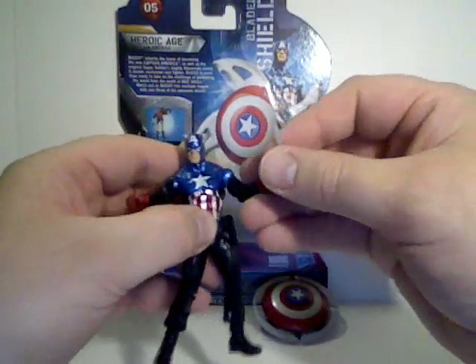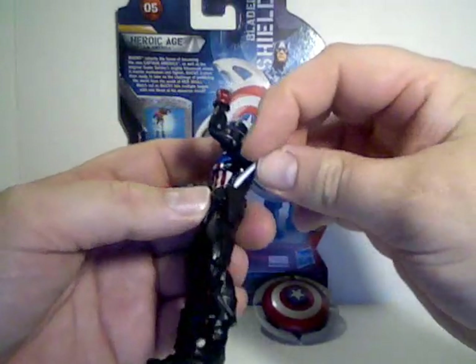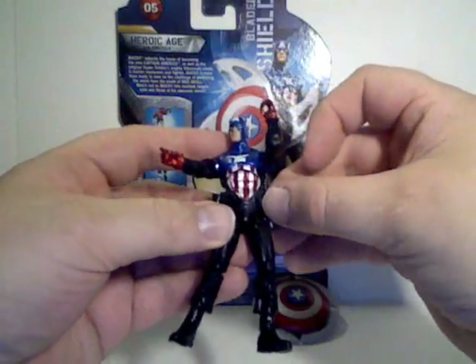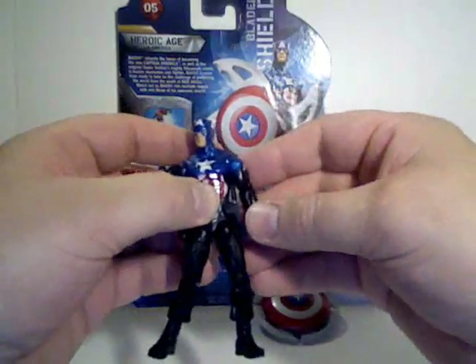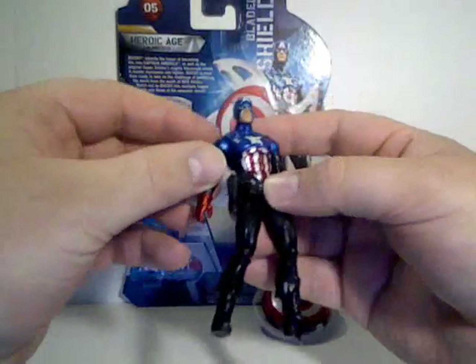Those two accessories don't really make up for the loss of a regular everyday shield. But it's nice that they included them — they could have just been molded in as part of his belt.